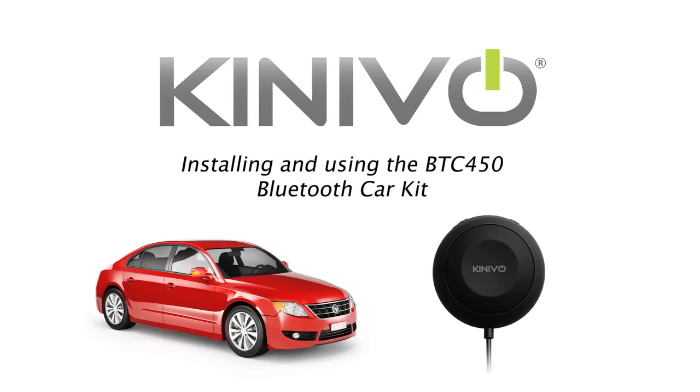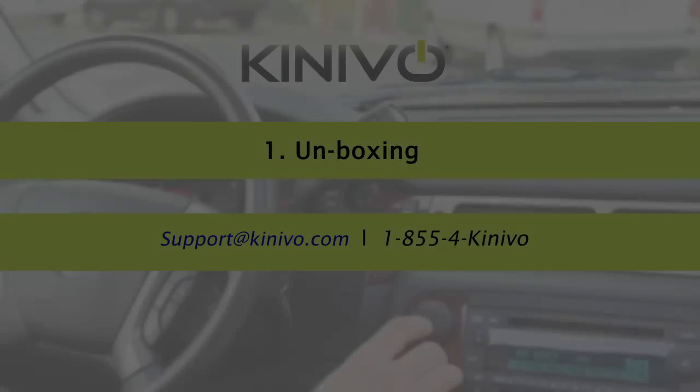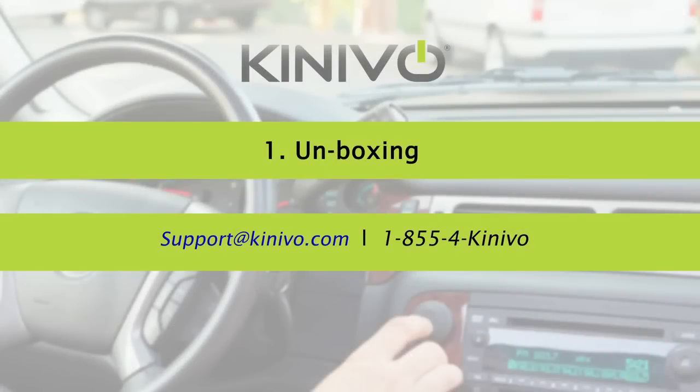Installing and using the Kenevo BTC450, a Bluetooth hands-free car kit. Hi, I'm Aaron from Kenevo. Today I'll introduce you to the Kenevo BTC450, show you how to set it up, and also introduce you to some of its features.